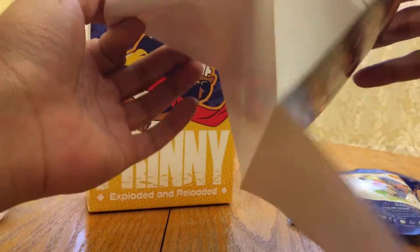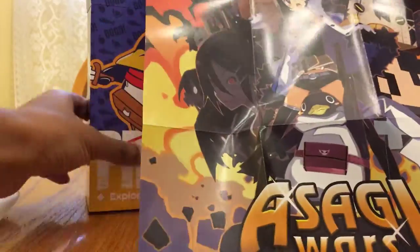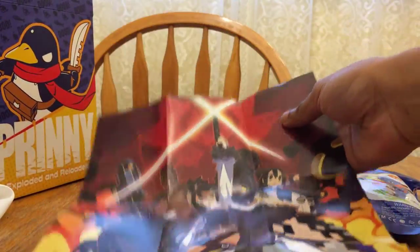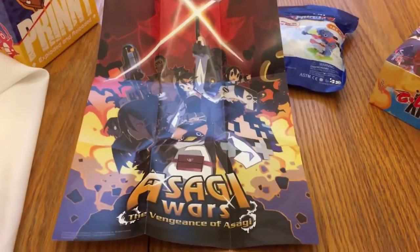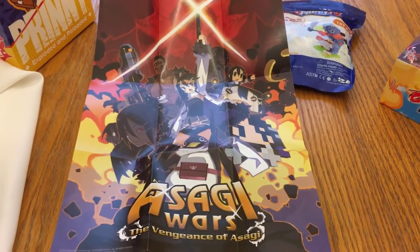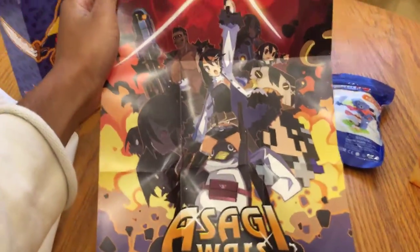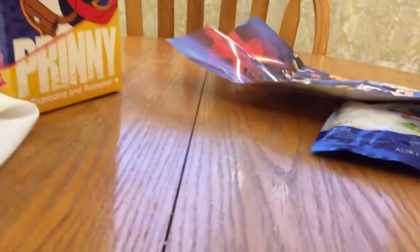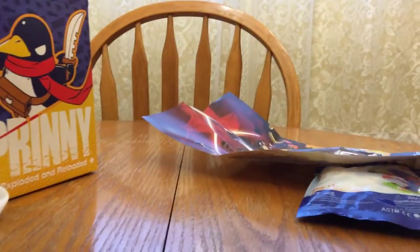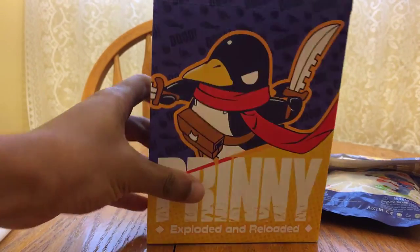The second thing in here — I think this is the poster for the Asagi Wars. I'll probably have to take a picture of this to show it afterwards, but it's a very big poster — at least big enough that you could probably frame it. I love it. I really wanted to get this Asagi Wars poster; they had it on the NIS store before and I never got it, but now I can get it right here.